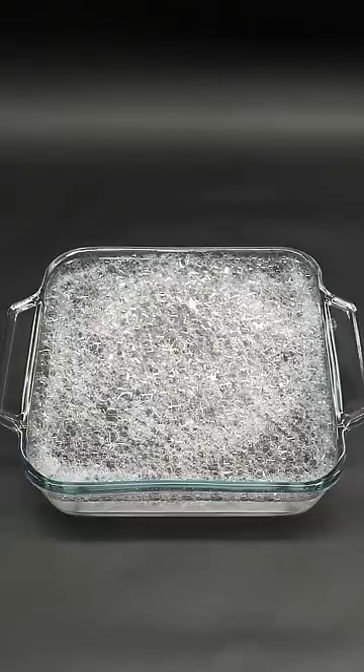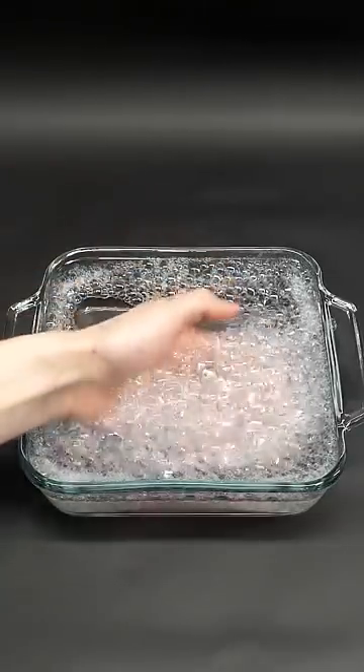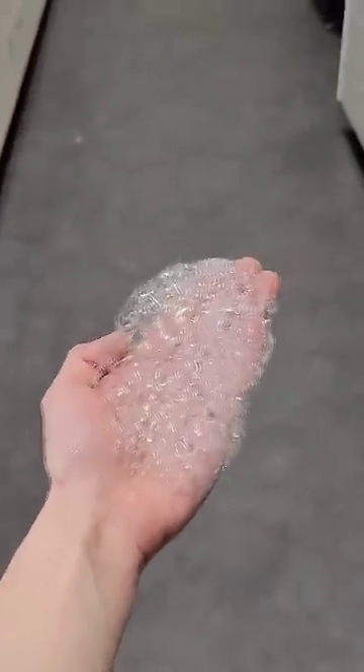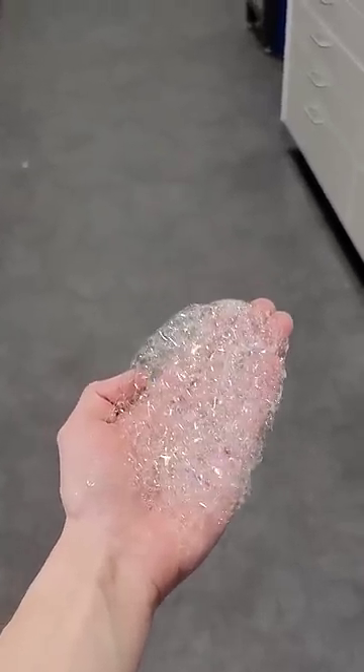After a while, I eventually felt that I had enough, and I was able to scoop some out. This left me with a handful of what just looks like regular bubbles, but they're definitely a lot more dangerous.